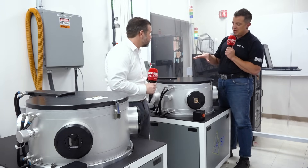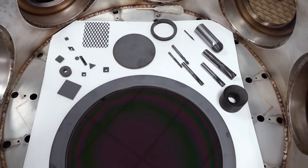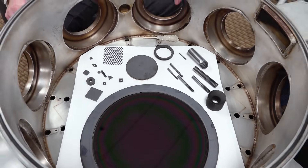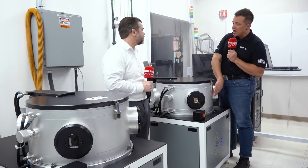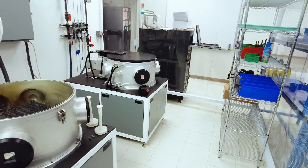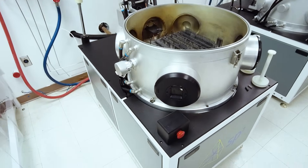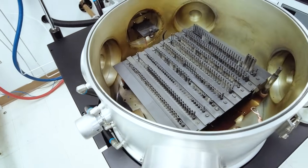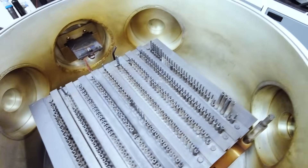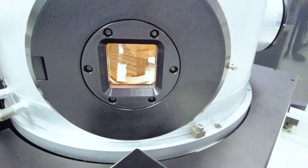This is an aluminum housing — how is it not melting right now? There's a lot of power in here — up to 30 kilowatts going through those wires. So we have to use a lot of water cooling. All the aluminum chamber surfaces have water running through them to keep them from melting. Otherwise this would just turn into a lump at those power levels.